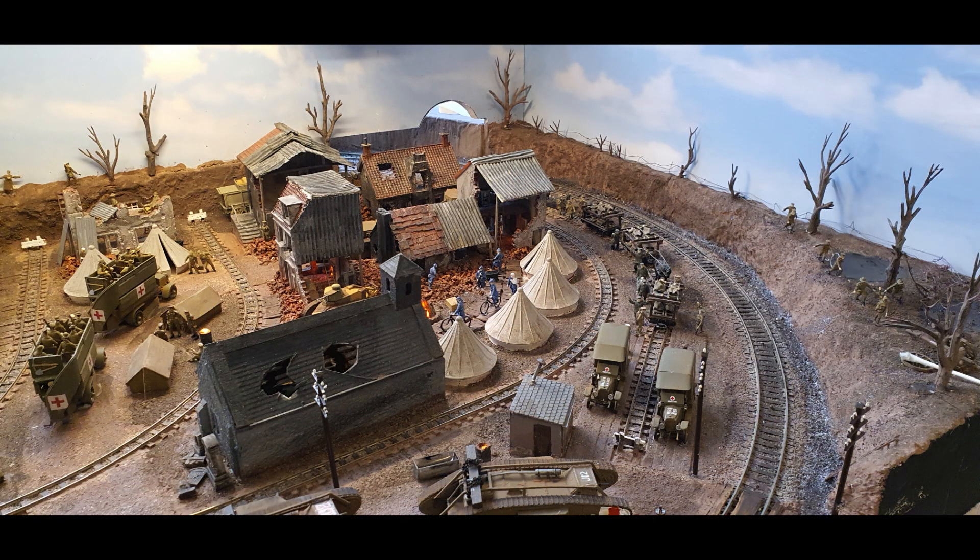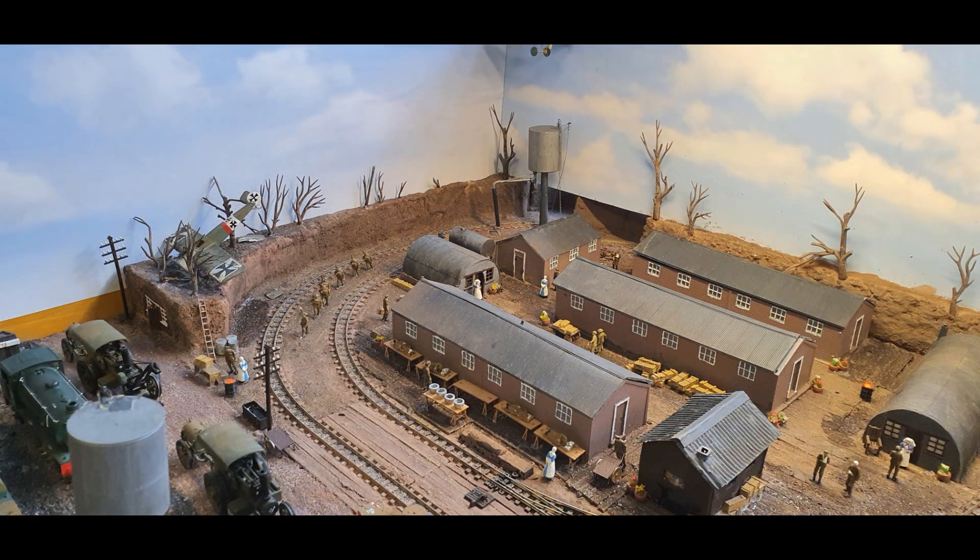I've still got to think out the exits to the layout and whether I'm going to cover those a bit more. On the other side I've got to do a bit of work around where the road is — I'll probably put an image there of a World War One road going into the distance, which I've seen and looks quite nice.